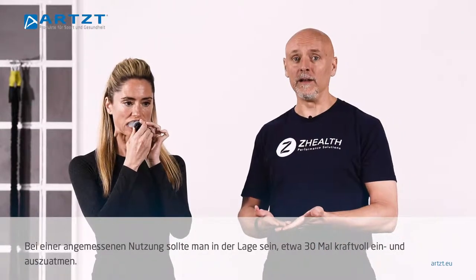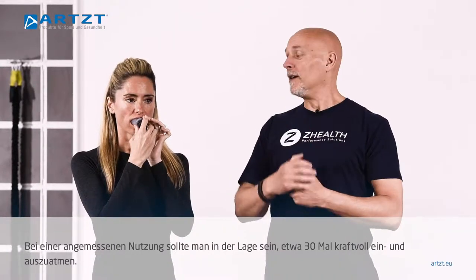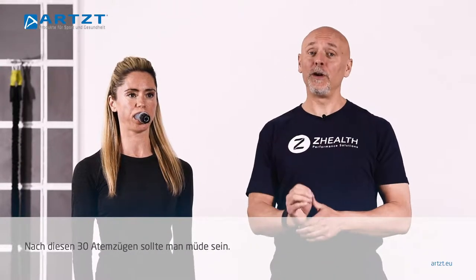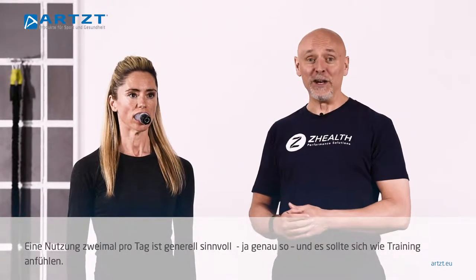When used appropriately, you should be able to perform about 30 repetitions of a forceful inhale and then a forceful exhale. At the end of 30 repetitions you should be tired. It is designed to be done twice per day, and it should feel like work.